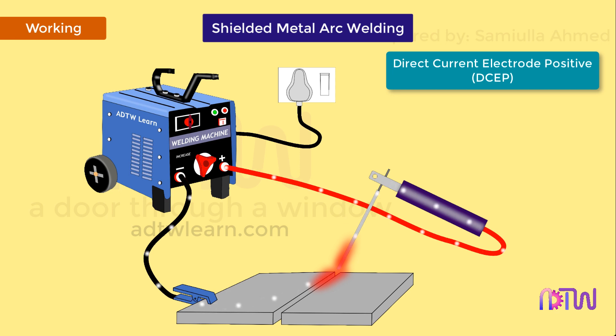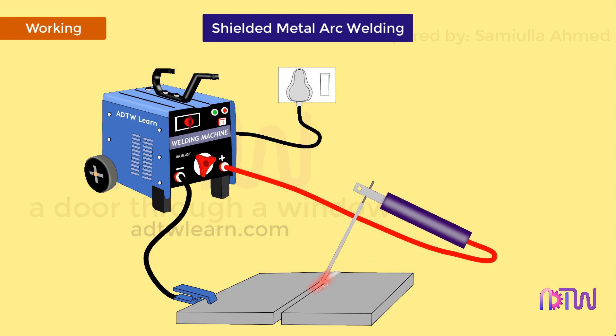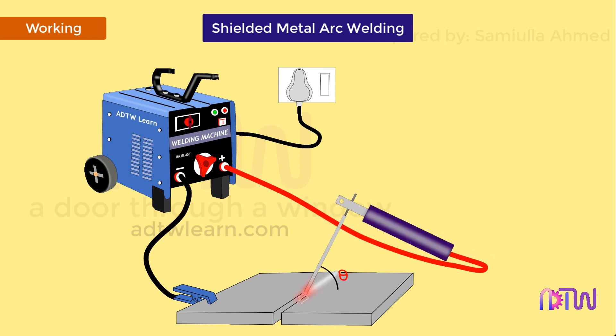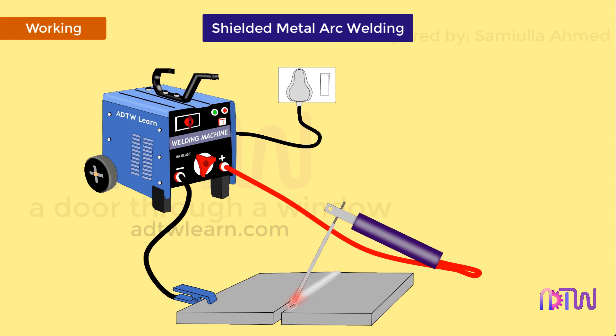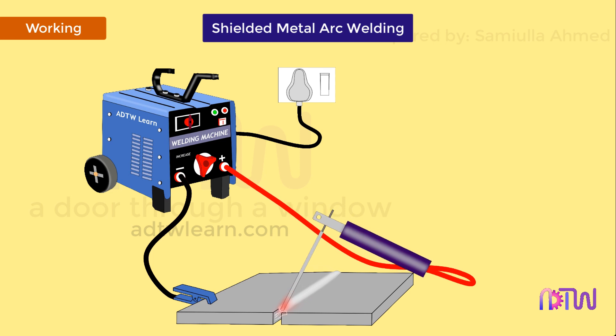After setting the necessary current and voltage parameters, an arc is struck by slightly touching the workpiece with the electrode and carrying it forward or backward. Once the arc is struck, the heat generated melts the electrode and base metal, and the filler metal gets deposited on the base metal. The electrode should be held at a lower angle to the workpiece to initiate an arc and to carry on the welding process, but if the electrode is held perpendicular to the workpiece, it is likely that the tip of the electrode may stick to the workpiece and fuse.